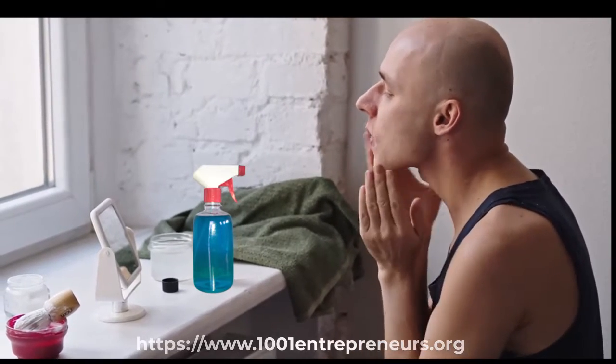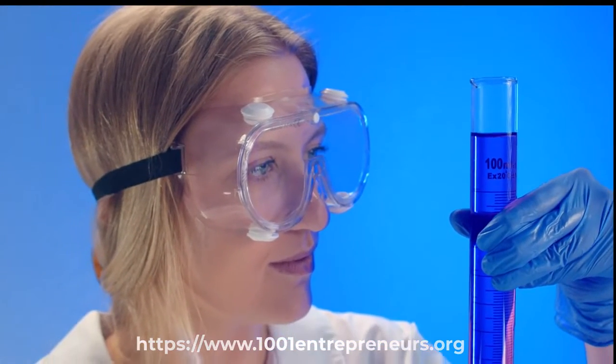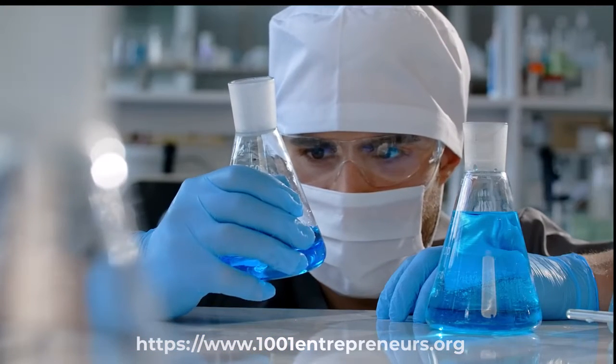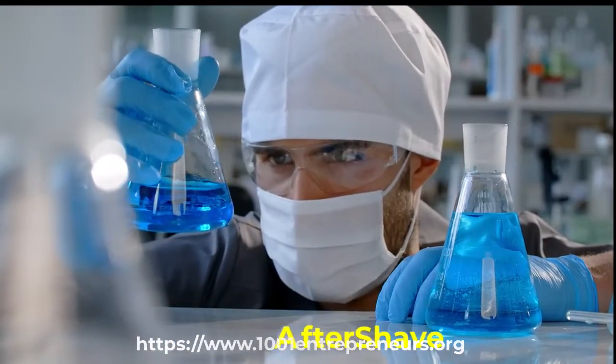Do know that many aftershaves are made of unreported ingredients that you may be allergic to or that may cause your skin some form of irritation. So it is important to choose aftershave that suits your skin type and preferences. This is a good reason why you must learn how to produce your own aftershave at home.